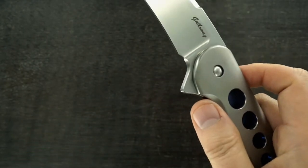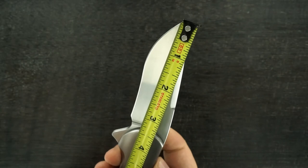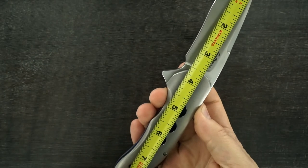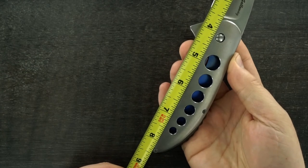Let me get the dimensions — if I can find my tape measure. There it is. So that's a three and a half inch blade, and that is eight and a half inches OAL.